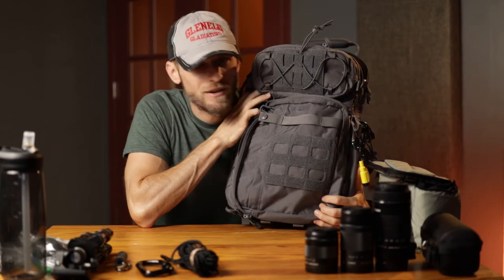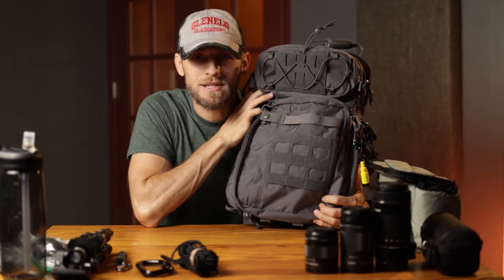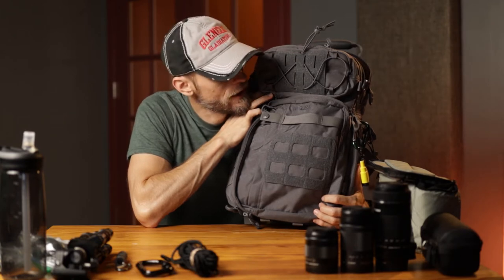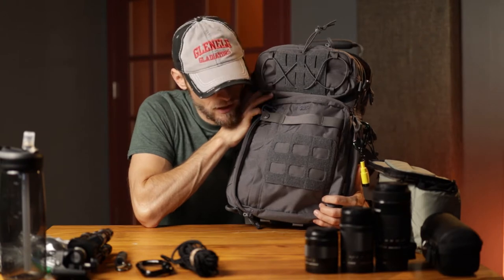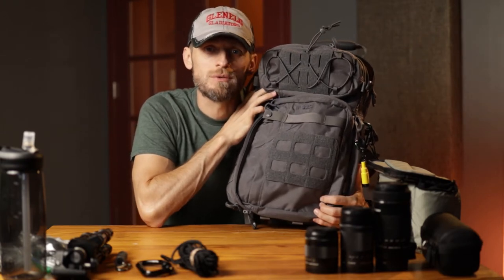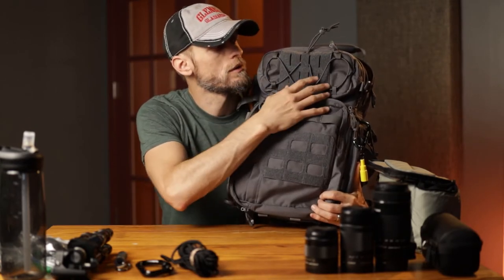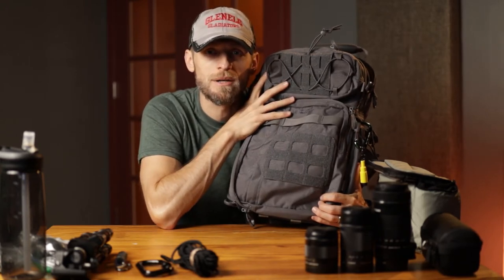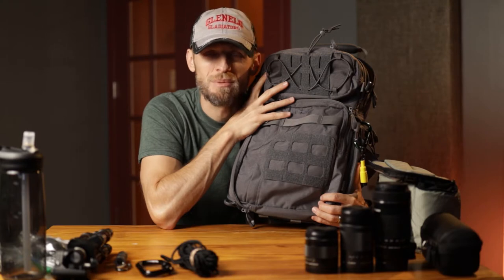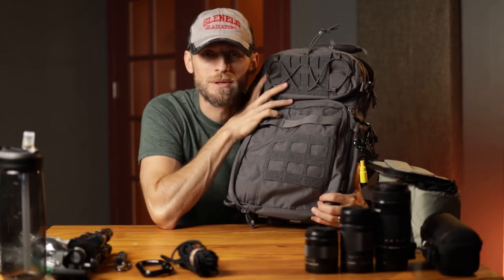Before we get started, I do want to address the fact that this is a very tactical looking backpack, and I think it was probably designed for partial tactical uses. I'm not a tactical guy, at least not anymore. I didn't really want something tactical, but there is a lot of flexibility and use for tactical-type backpacks — having MOLLE on the front, MOLLE on the sides, all these bungee straps and everything. It's really great and really flexible.